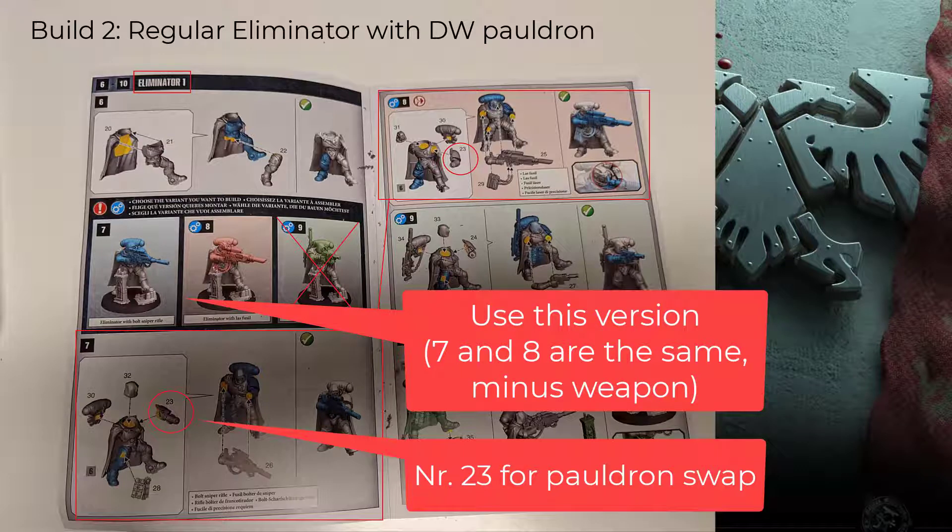Moving on to Eliminator 1 on the assembly sheet. This works pretty much the same as the first. I highlighted the stance for which both weapons can be used. As before, you put in the magnets and replace the pauldron if needed. On a side note, I personally remove the cable running from the Last Fusil to the eye socket of the Eliminator, as I like to run a more generic headpiece that fits all loadouts. I suppose the Eliminator doesn't mind the lack of a cable poking in his eye anyway.